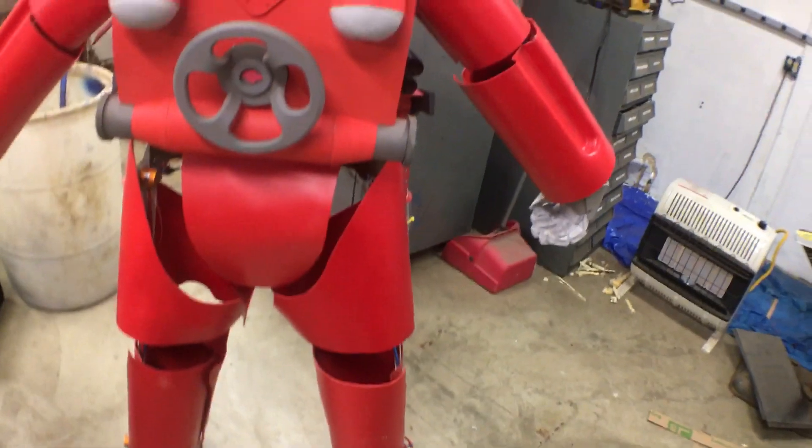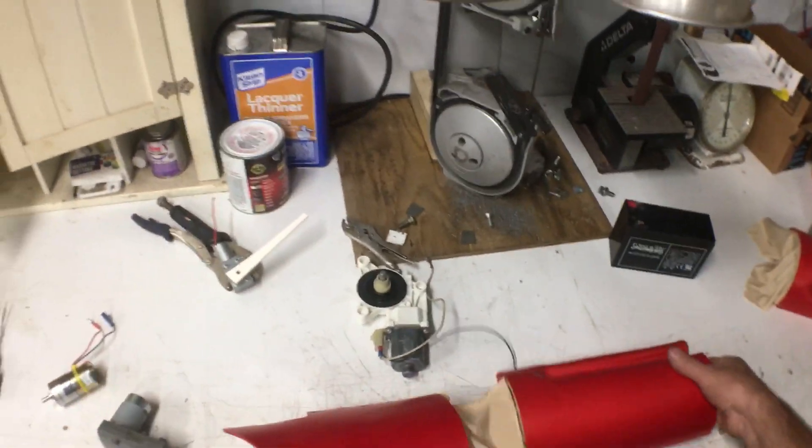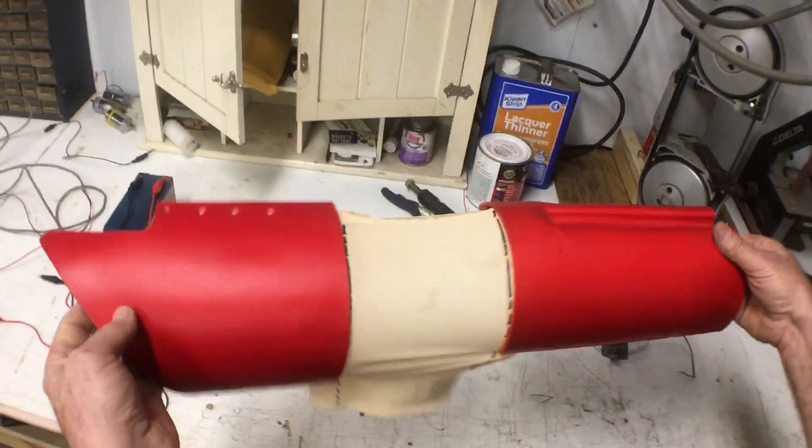So that's the basics on the gear motors. The only other update I have for you guys this week is I've been experimenting with some beige fabric for the joints.